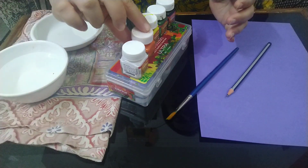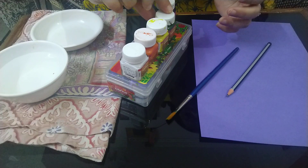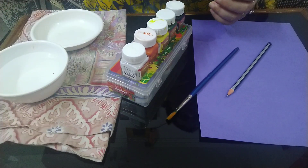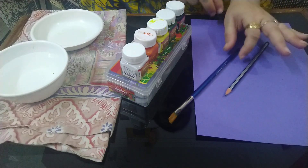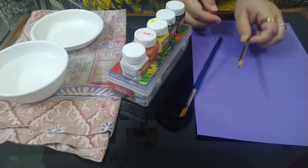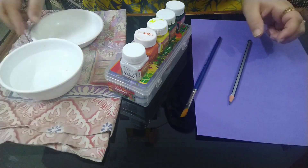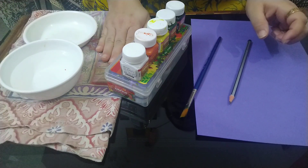To create the flowers we will be using a mix of white and orange. For leaves we will be taking yellow and green, and for finishing touch we will be taking black. We need a thick card, preferably dark color, a flat brush — I am using brush number 6 — a pencil if you want to draw something, a bowl of water, a mixing plate, and of course an old cloth for cleaning.